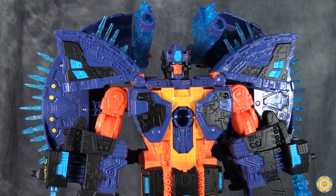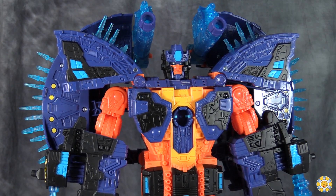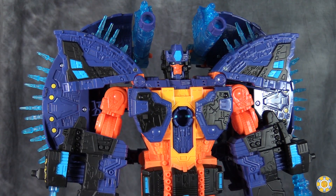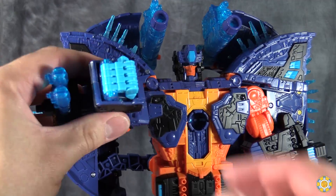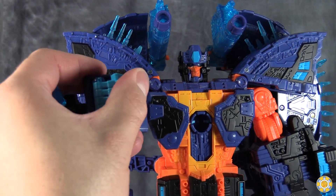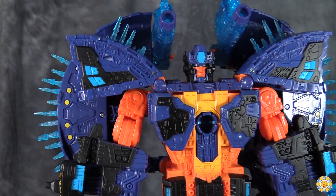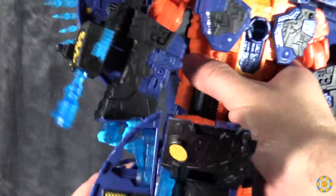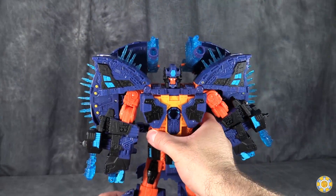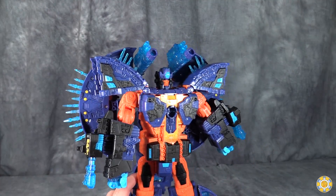Also, the issue that I had 10 years ago with the figure not being able to transform without the key remains. You can manhandle it to get it to transform, but it goes much smoother if you have the key. Posability-wise, he does have some posability in the arms, and his fingers are exceptionally posable, which I find ironic. His head is on a swivel but it is very tight, and the legs do bend and there is a thigh swivel. But let's face it — you have pretty much an entire planet of kibble hanging off a transformer, so you're not going to get the best poses in the world.